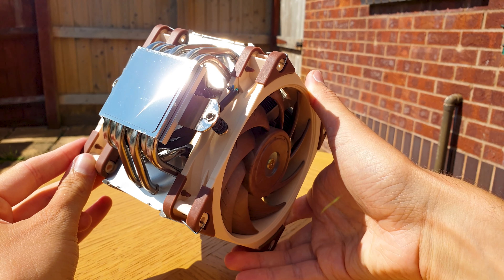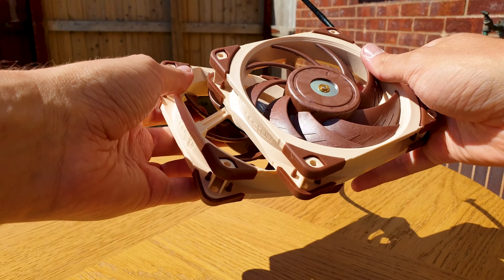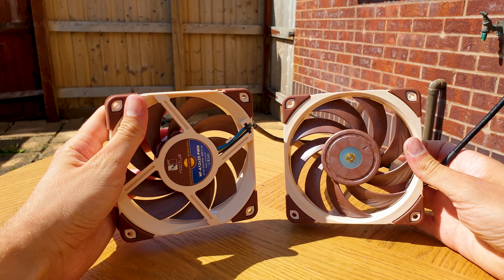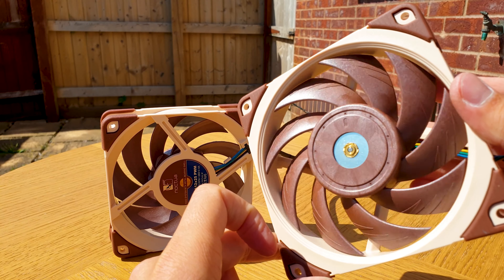The base is so polished you could even use it as a signalling mirror. The included NF-A12 PWM 120mm fans feature all the latest technologies from Noctua and are just beyond overbuilt.